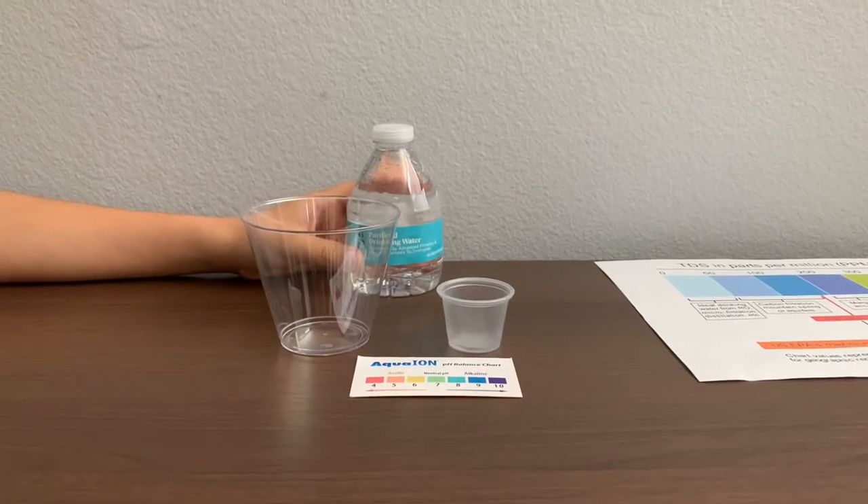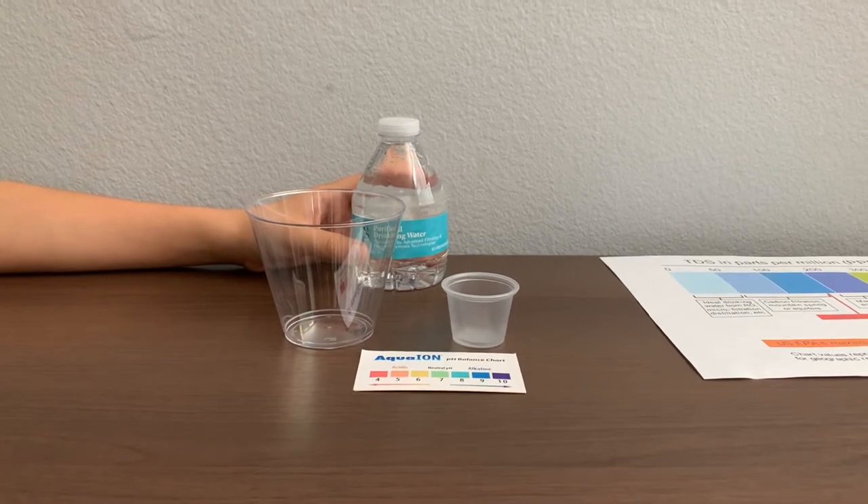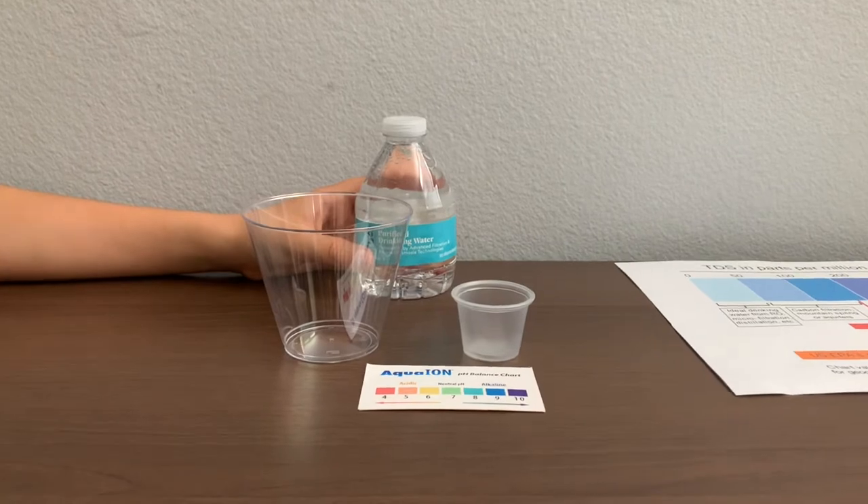This is Goods and Data Purified Drinking Water, processed by advanced filtration and reverse osmosis technologies. It's sold at Target.